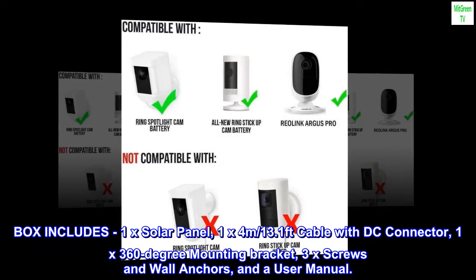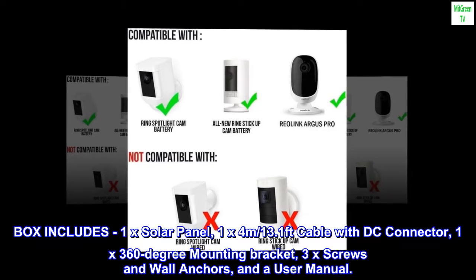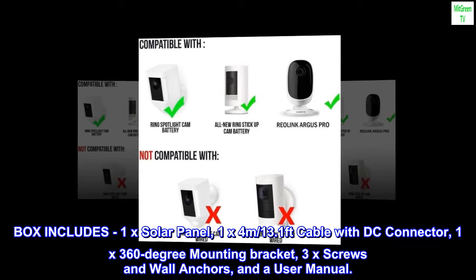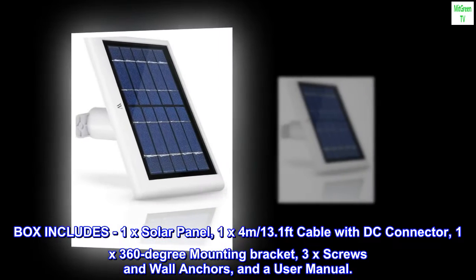Box includes: 1x solar panel, 1x 4 meters / 13.1 feet cable with DC connector, 1x 360-degree mounting bracket, 3x screws and wall anchors, and a user manual.